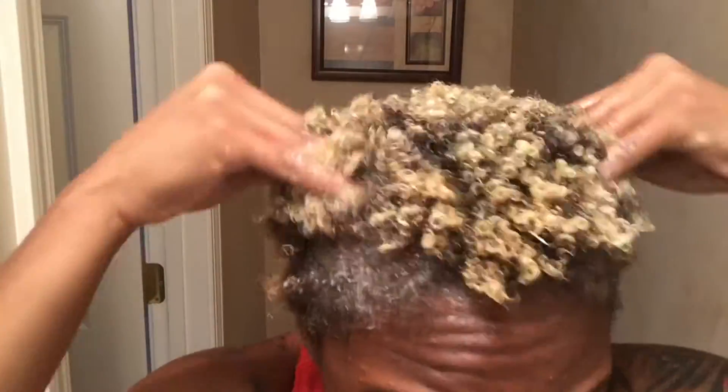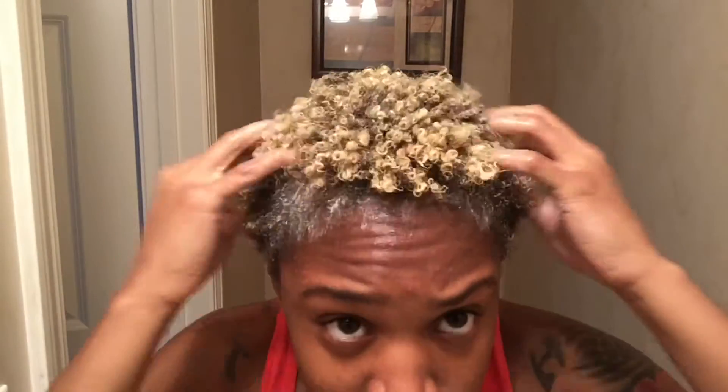I'm really concentrating on my edges because I do have alopecia in the front, so I give my head a nice massage every time I do a deep conditioning treatment. Next I'll take my shower cap and put it on.